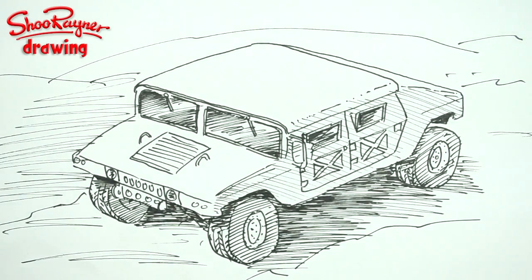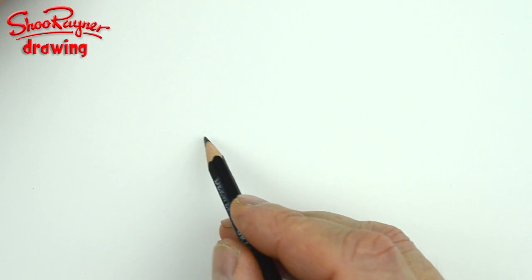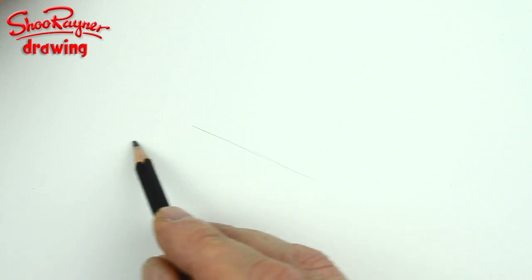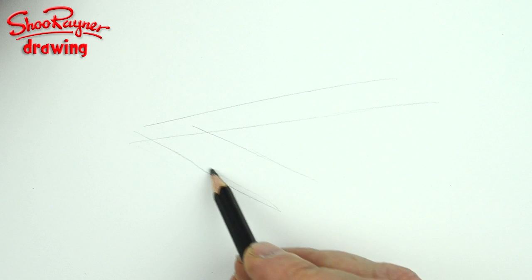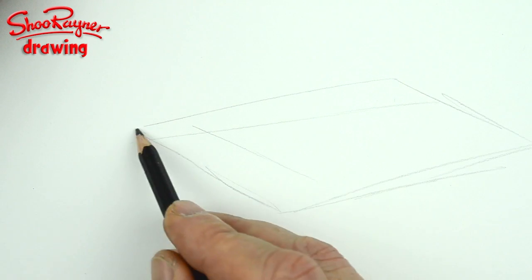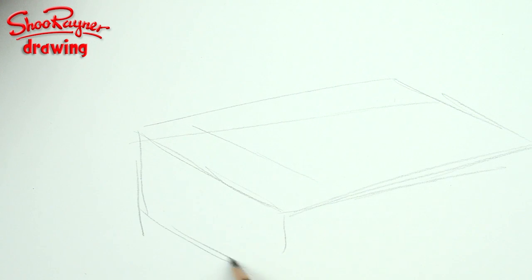Let's do it. Okay, let's draw a Humvee. What I want you to do is draw a box — it's quite a wide, flat box. Maybe I want to get a bit narrower at the back, so it's going to be a box kind of like that.